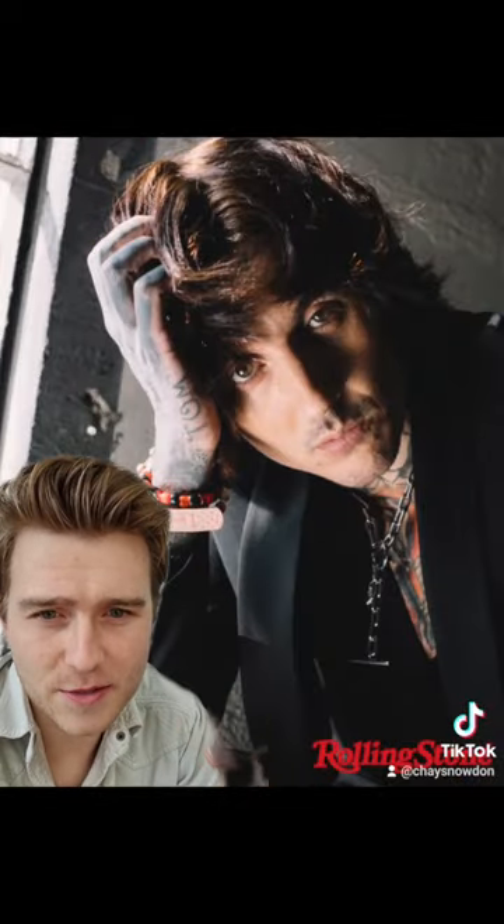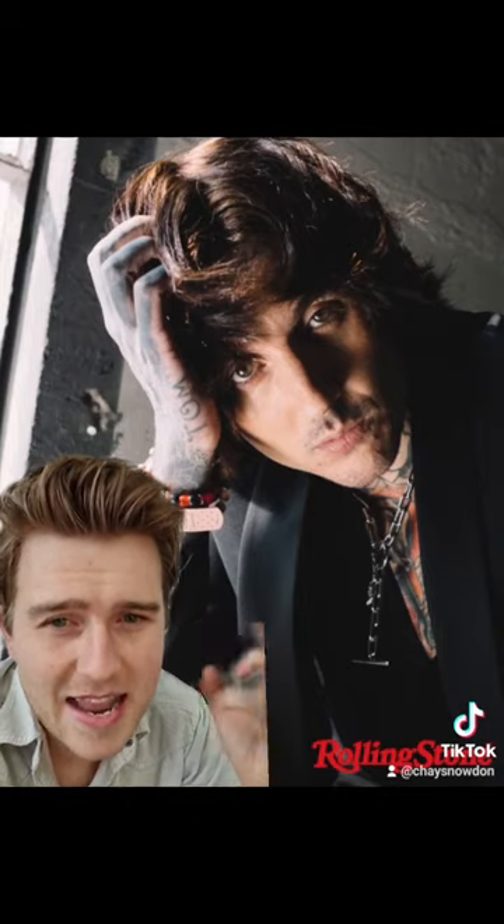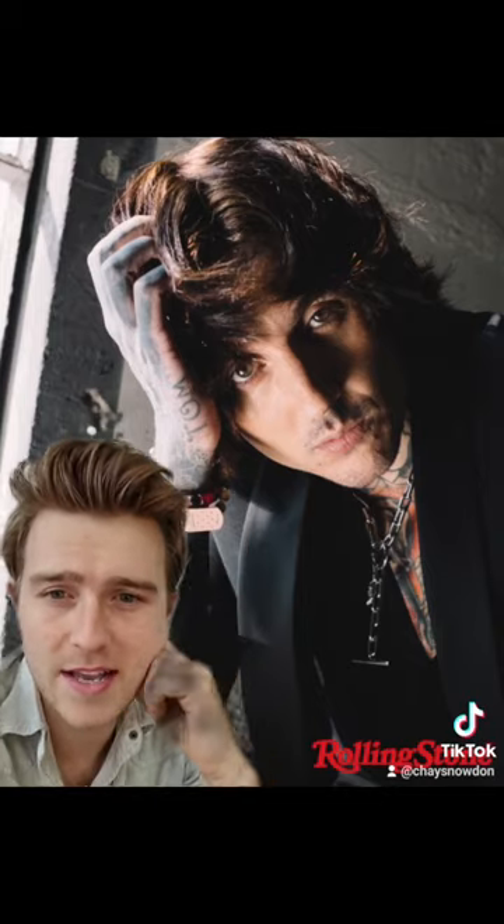Styling-wise, you want this haircut to be able to move, so I would go for a little bit of sea salt spray, dry that in, and then scrunch in a little bit of matte clay all the way around to help bring out the texture.